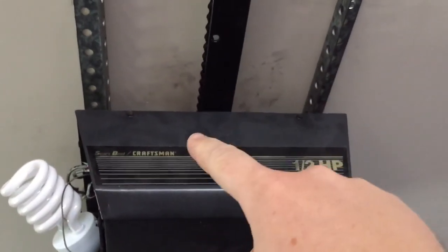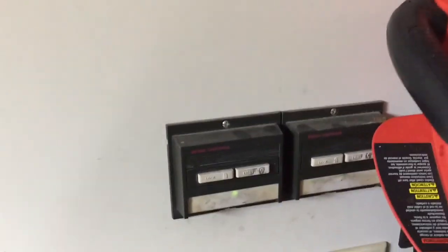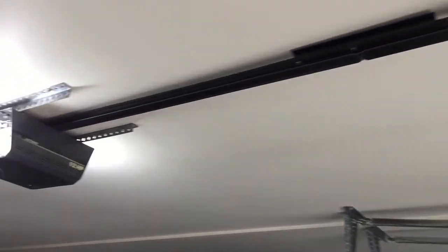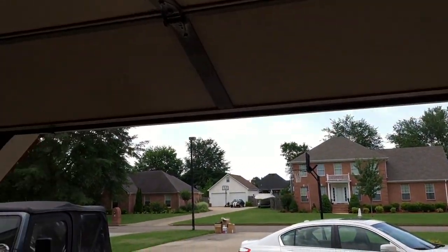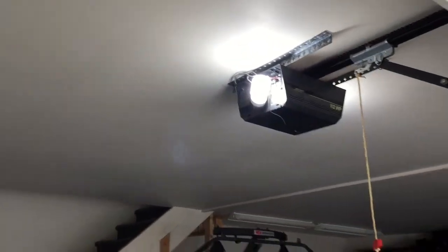There was actually a bolt right here and one further back that I didn't get to mention at the beginning of the video. But we're going to see if this thing works. Wired everything back up to our control. Looking pretty good — I might just have to adjust how far up it goes just a little bit, but it looks like it's going to be pretty close.